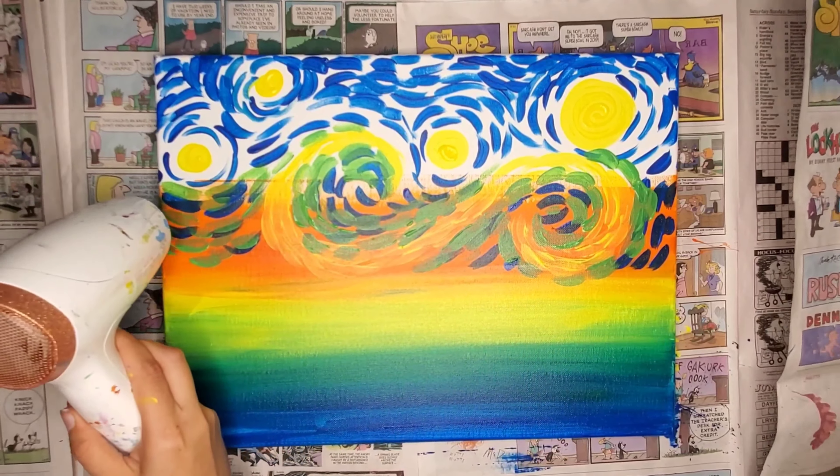Let's add some white in the center of the stars. Oops, I did a little mistake. That's okay, don't worry. We'll just let it dry, and we'll come back and touch it up in a little bit.